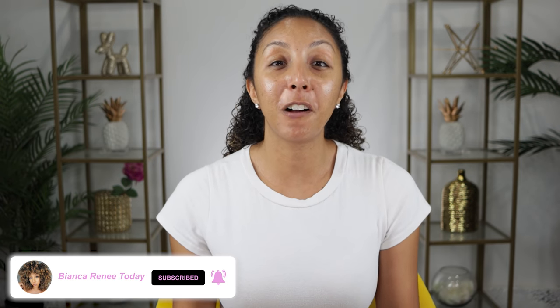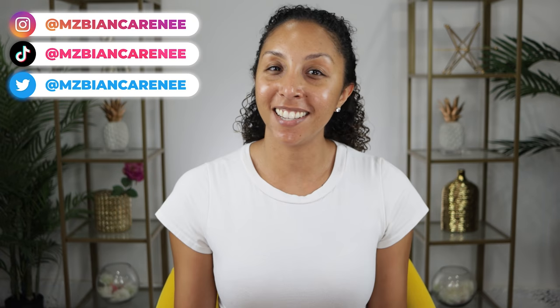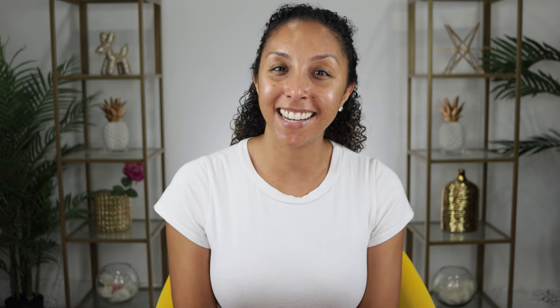If you want to add this to your daily routine, I'll put a link in the description box so you can get one today. If you enjoyed this video, make sure to give me a thumbs up and subscribe — I post new videos every week. You can also follow me on Instagram, TikTok, and Twitter at MsBiancaRenee. I'll see you guys next time. Thanks for watching Bianca Renee Today.